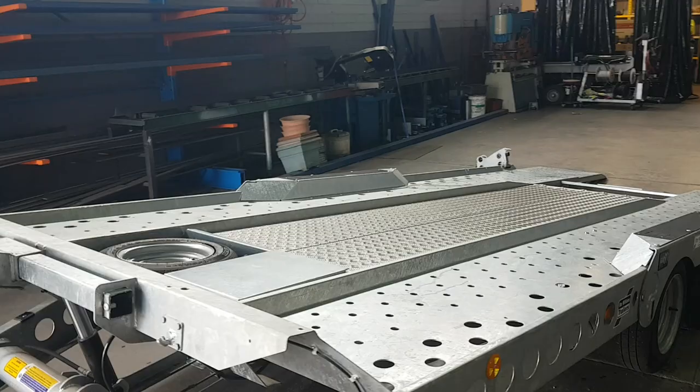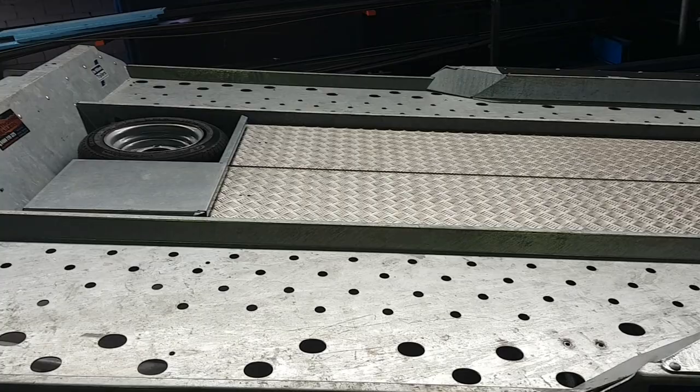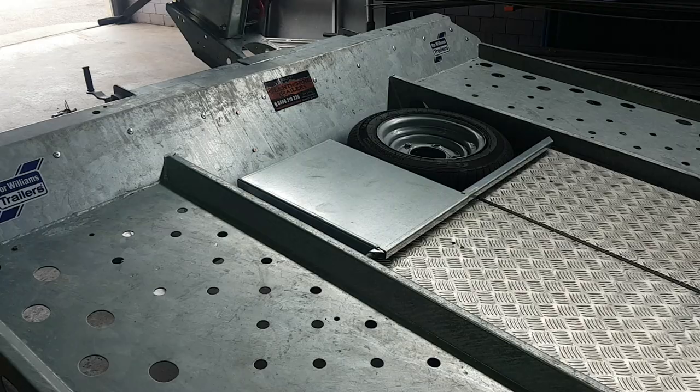This trailer has been optioned with an aluminium centre infill deck and also the winch. It's a perforated deck with a steel floor. There's a well for the spare tyre and also a little toolbox for lashing straps etc.